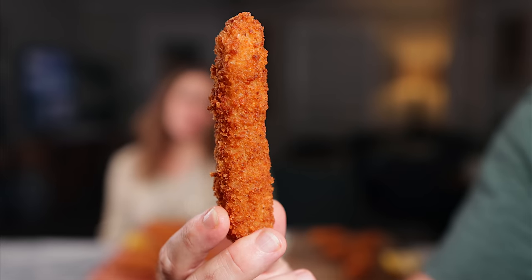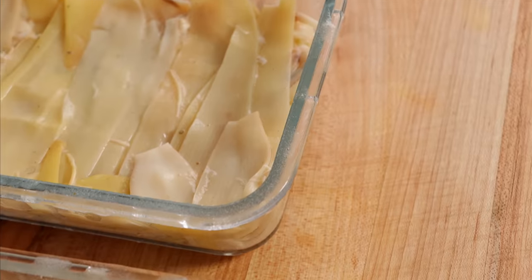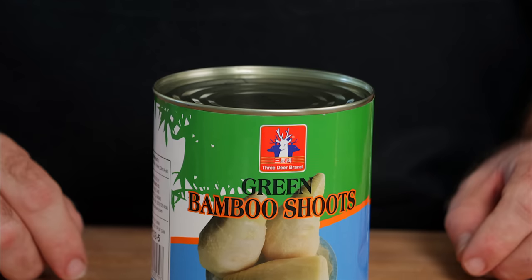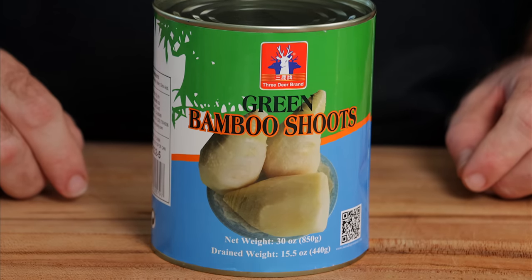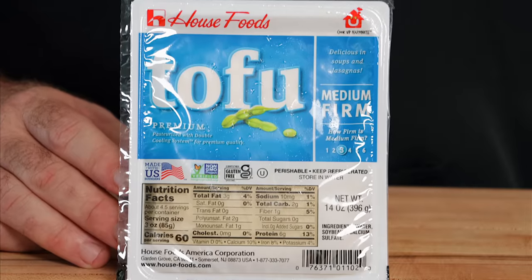Today we're going to make plant-based fish sticks, but I couldn't figure out exactly which was the best method, so I wanted to go through a few different methods of making fish to make these fish sticks. We're going to make one fish stick out of bamboo shoots, another set out of banana blossoms — which happens to be one of my favorite vegan fish — and another using tofu, which is probably the most popular.